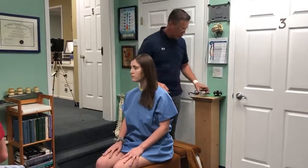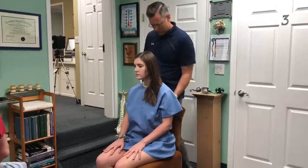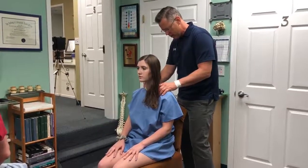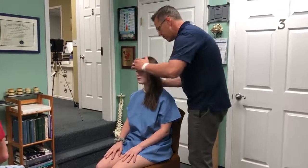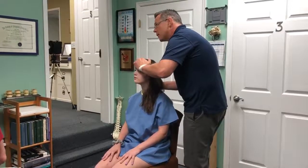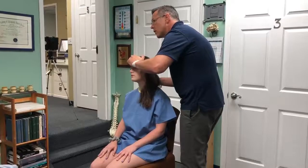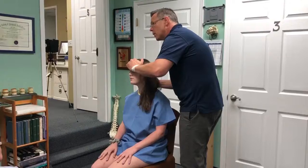The scope helps us find at what level there's nerve stress. I found two levels — one here. Feel that on this side? And on top here. Feel more on the left?